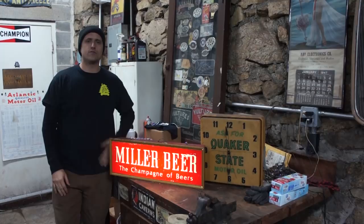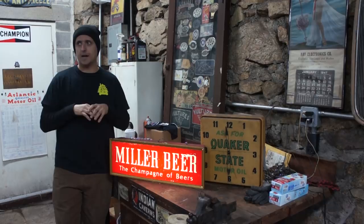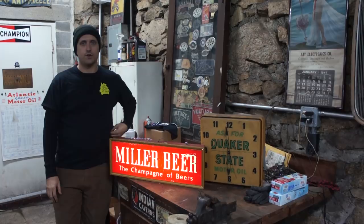Hey guys, it's Mike from Iron Trap Garage. So today we have a cool little video for you guys — we've wanted to do this for a while. When Matt first moved into the shop there were two lights in the whole place, two little tiny incandescent light fixtures.